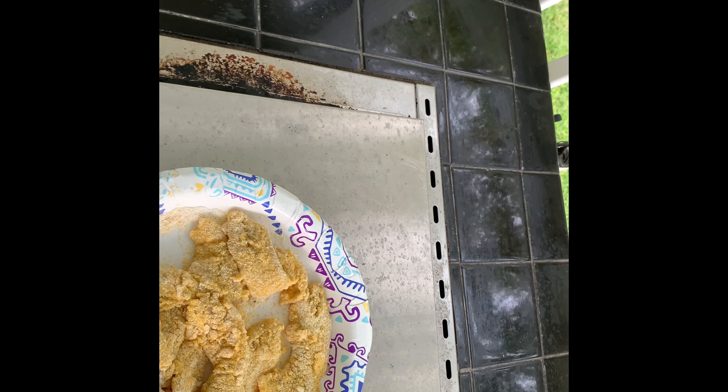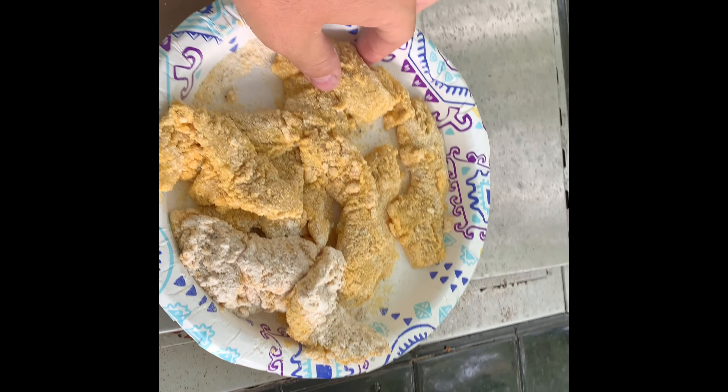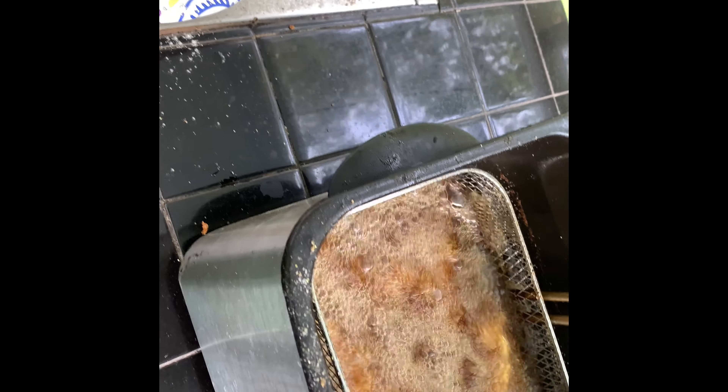Welcome back to Fishing Fever Fins and Grins. We got the brim breaded up, we got the oil hot. These are brim fillets — we added a little bit of extra batter on there. We did a little bit of sour cream, milk, two eggs, salt and pepper, a little bit of seasoned salt — whisk that in together. So you got some healthy looking brim here. These weren't the biggest brim, but we did fillet all these. We got three whole ones also, so let's see how these do.